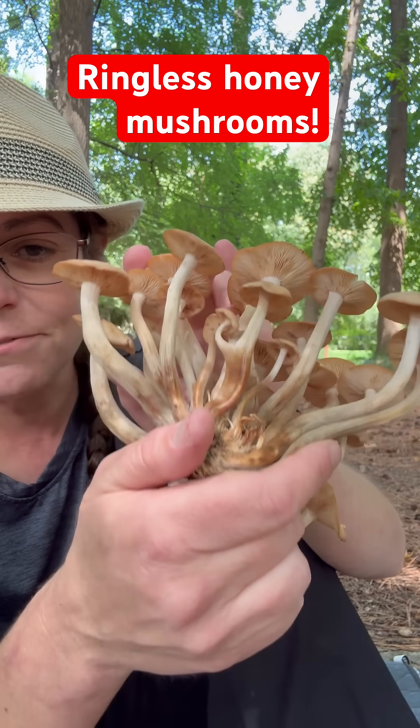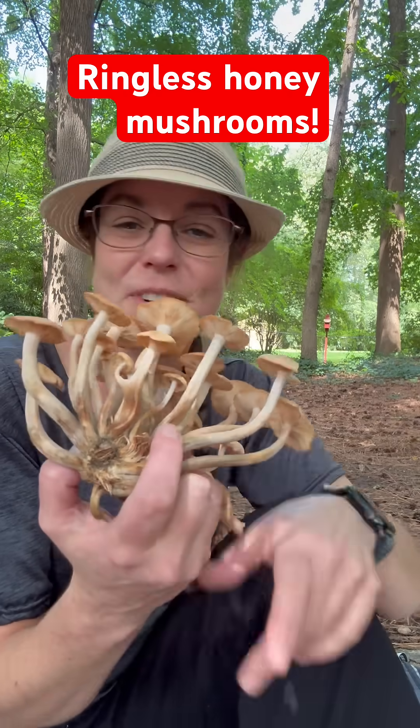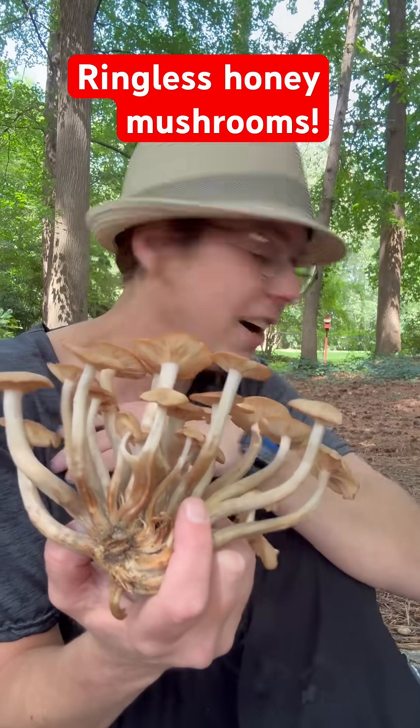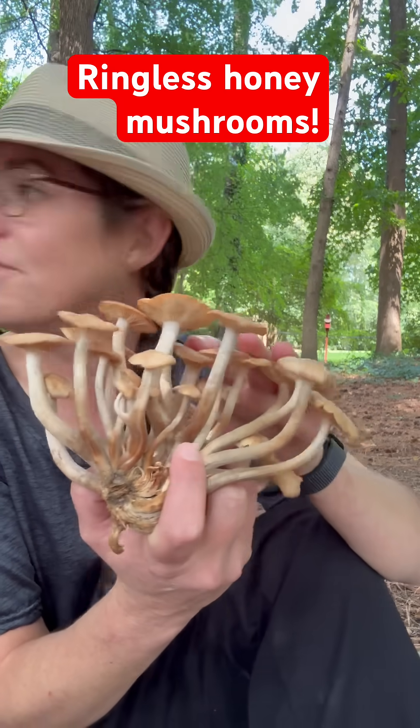It's really fun to get to know them, just in case you're one of those people who's a burgeoning mushroom nerd and you want to be able to help your friends and family recognize one of the most conspicuous mushrooms of the year.